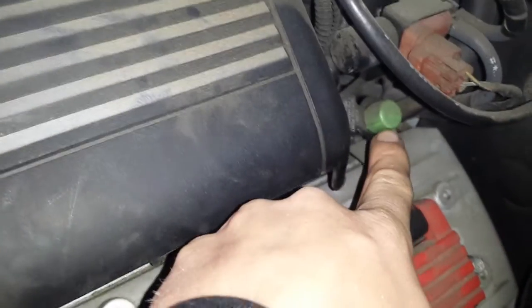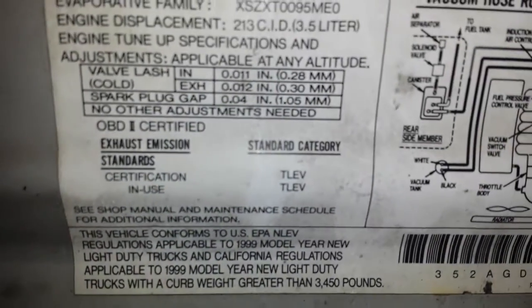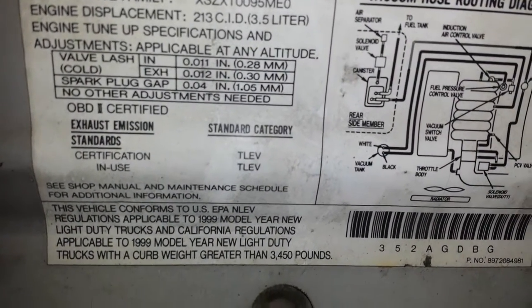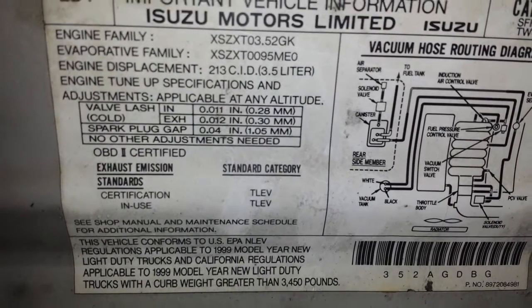The hose comes back around and it goes over here to this EVAP service port. And this is on a - sorry, I said '98, but this is a 1999 Isuzu 3.5 liter, same thing that's in the Honda Pilot and the Isuzu Trooper.